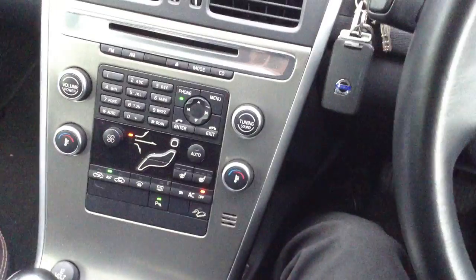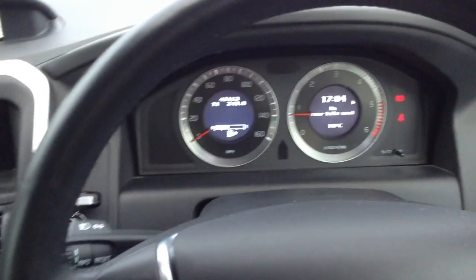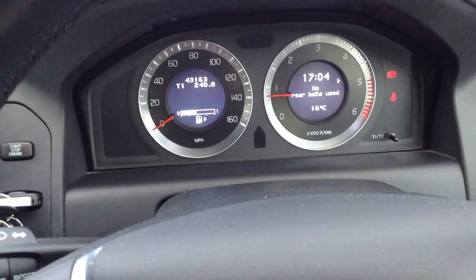So there you go — that's the 2009 Volvo XC60 SE with some lovely specs as you can see through the video, in nice condition with four brand new tyres on it as well.